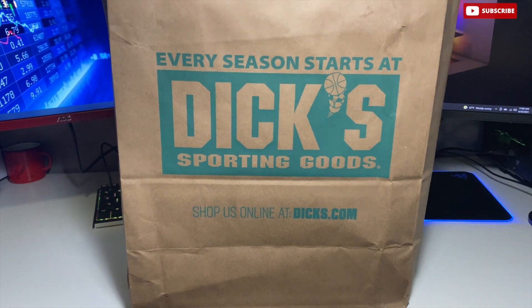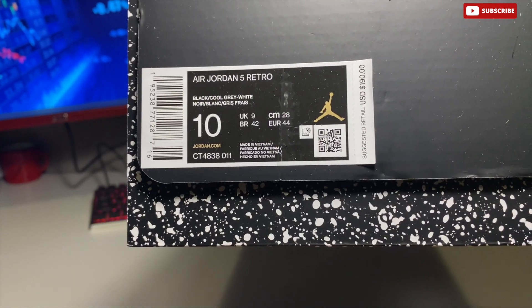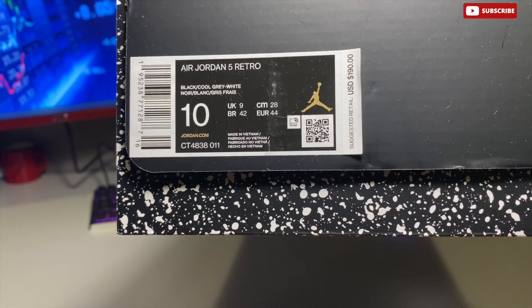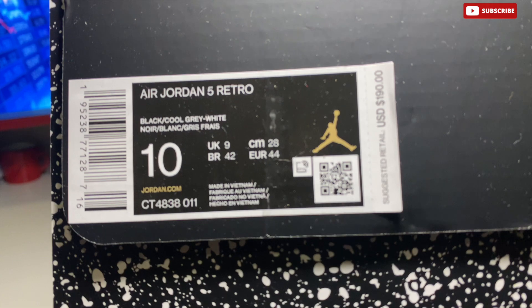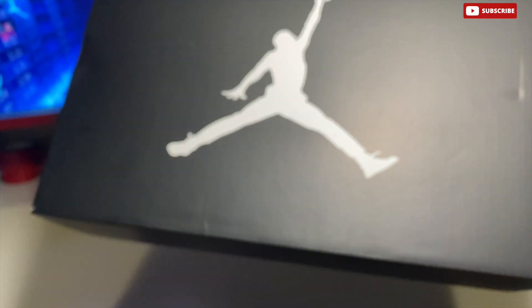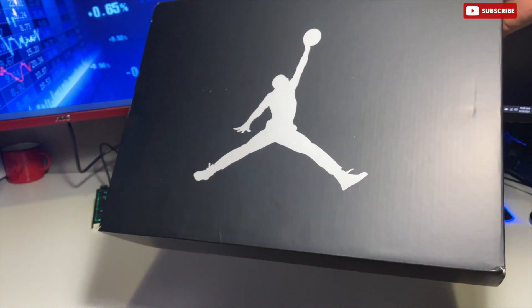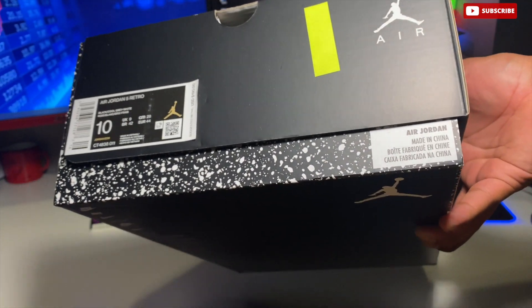I was able to pick up two pairs — shout out Dick's Sporting Goods for doing their wristband raffle. So we'll get right into it. You can see it's standing in a glorified box, but the actual silhouette of the box is a bit different — we have black and white speckled over the bottom. Personally I do like it, but I'm not against the standard Jordan 5, Jordan 4, Jordan 6 boxes. This is something different, especially with the price points keep getting higher and higher throughout the years.